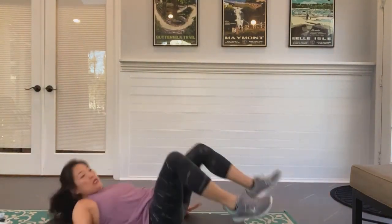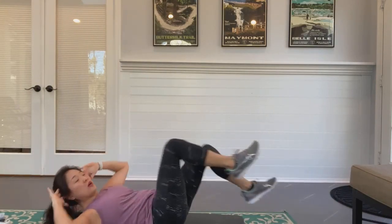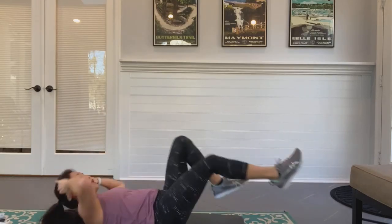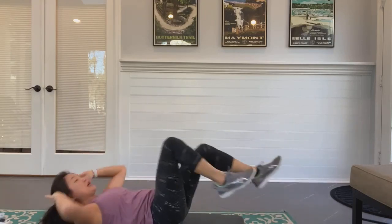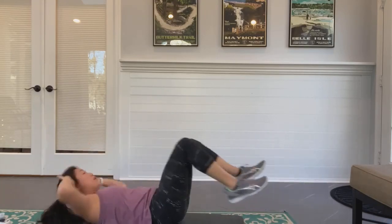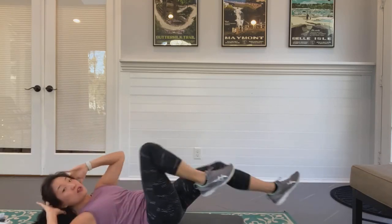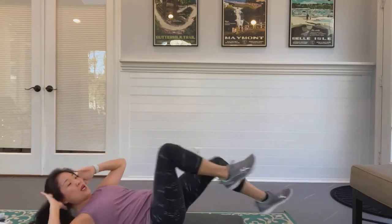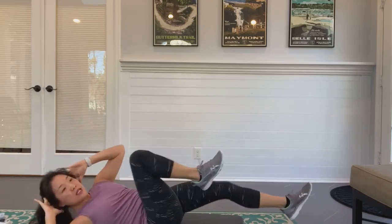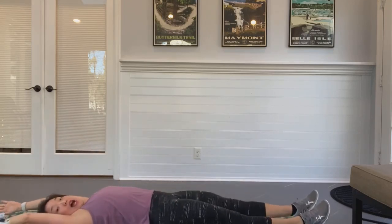Stay strong — you've got this! Keep going, breathe. 30 more seconds — let's do it! Circle those legs, pedal those feet, big bicycle circles, or heel tap. Shoulder up and over to the opposite knee — not the elbow, get the shoulder up and over. 10 seconds — you can do this! Five, three, two, one — arms overhead, let the legs drop. How do you feel?